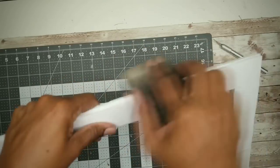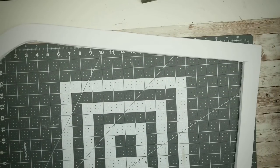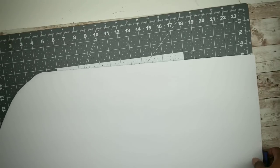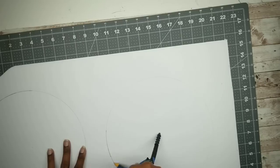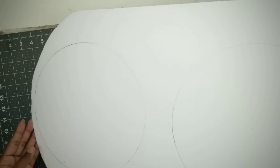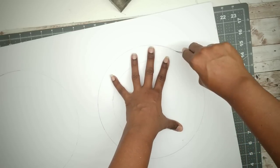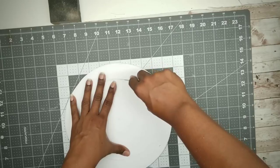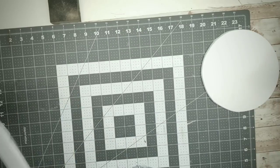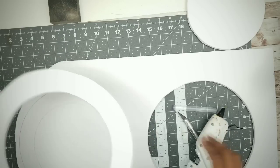Take a sanding block or sandpaper and go around all of the edges to make them nice and smooth. Now that our frame is sanded, we can move on to the wreath. Grab one of the centers that we cut out of the frame to make the wreath base. Use a compass to draw a 10-inch circle — I'll be making a couple of 10-inch circles for the wreath base. Then go in an inch and a half thick and set the compass to draw another circle on the inside. Once both circles are drawn, cut them out with an X-Acto knife. Glue the top part down on top of the other board, cut it out, and then sand down any rough edges.